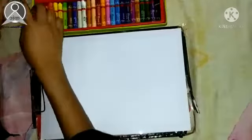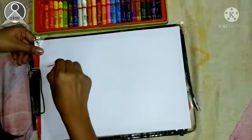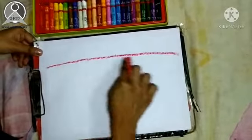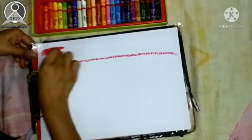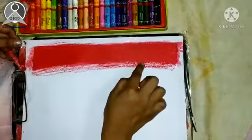First we will take red color and make a line on the sheet. Wherever we have made a line, we will color the whole portion of the sheet. Here I have made the red color complete.